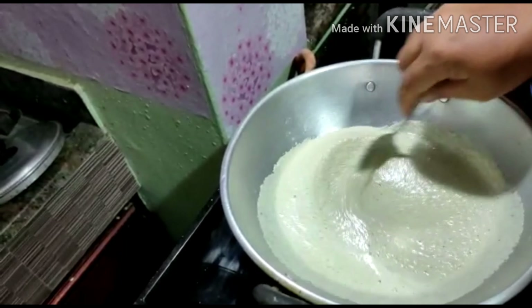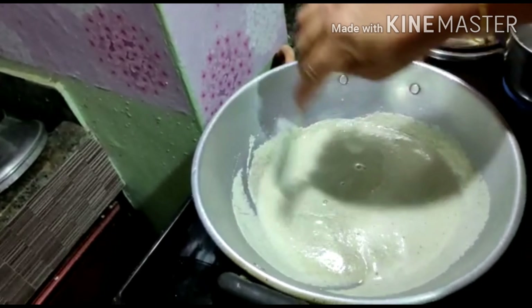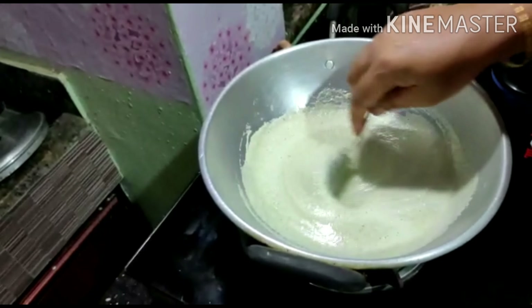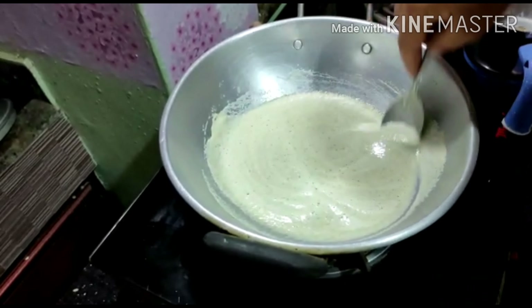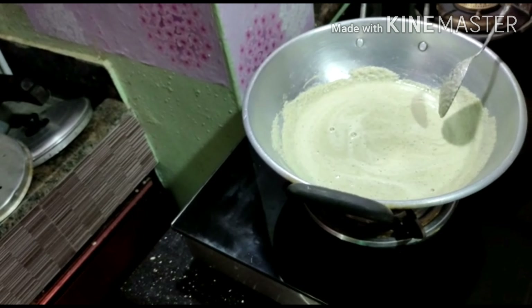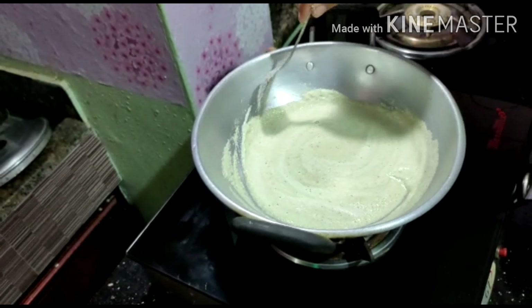We will heat the oil in the pan. Now we will add the green onion. We will cut the onion into brown onion and cut the onion.